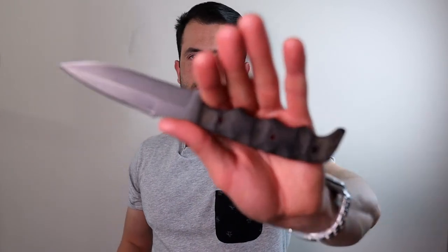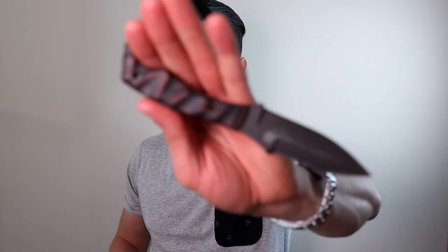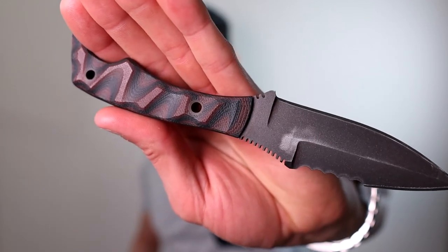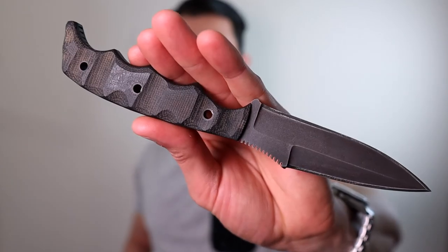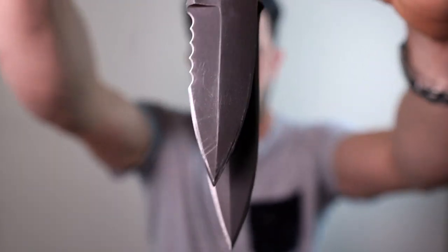The Dynamis Blade now just basically lives on my plate carrier or on my chest rig, whatever I'm using when I go shooting outside. I still absolutely love this blade — unfortunately my hands are just not big enough. I'd say that I have surgeon hands, not wrestling hands. So there again, the Razorback and the Dynamis Blade together, one last shot.